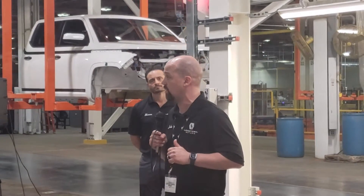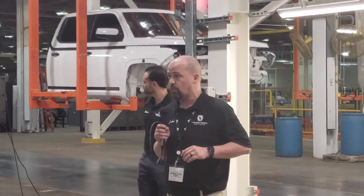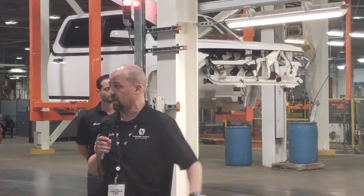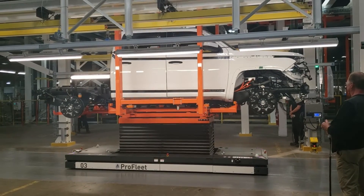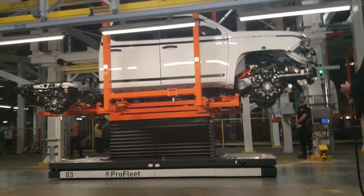We build our trim shop on a skillet line. The skillet line is very important because it is extremely flexible in both volume and in the multiple models we can put on it. We were very quickly able to convert from what was built here before — the Cruise — into the cab you see on the line right now. We can build a van, a delivery-style van, a truck cab, a passenger-style vehicle, or an SUV, all with the setup we have right here.